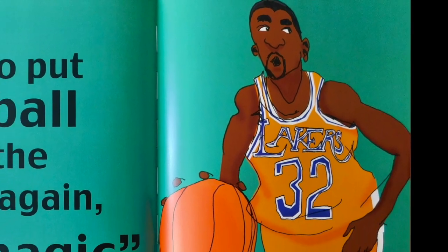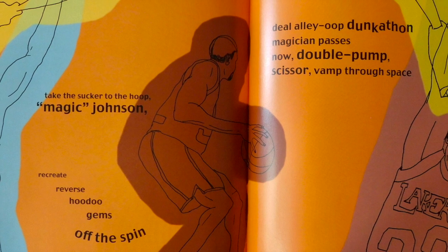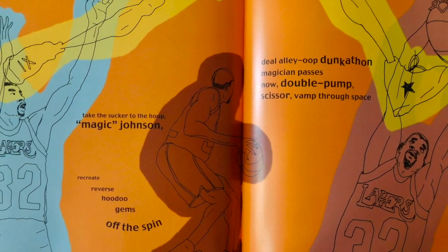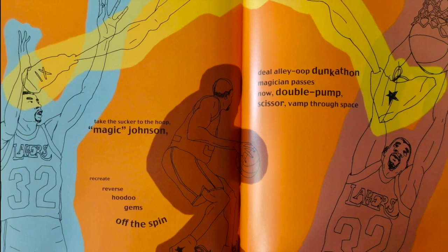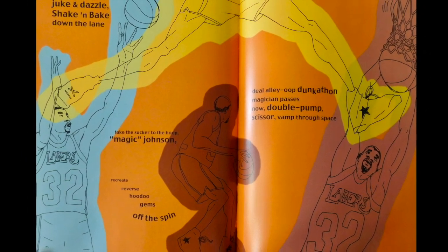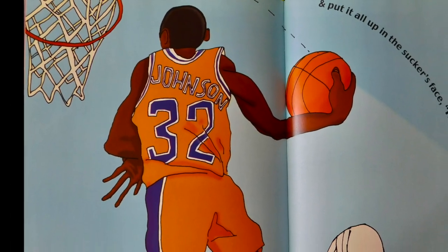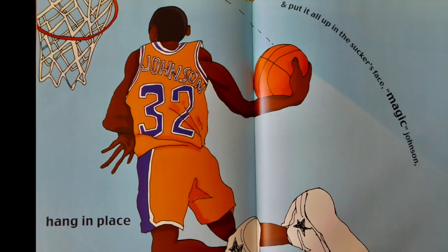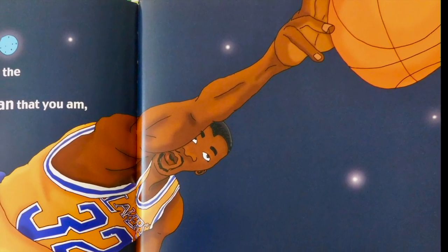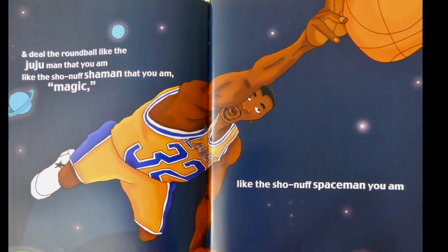So put the ball on the floor again, magic. Juke and dazzle, shake and bake down the lane. Take the sucker to the hoop, Magic Johnson. Recreate, reverse, hoodoo gems off the spin. Deal alley-oop, dunk-a-thon. Magic passes. Now double pump, scissor, vamp through space. Hang in place. And put it all up in the sucker's face, Magic Johnson. And deal the round ball like the juju man that you am. Like the show-nuff shaman that you am, magic. Like the show-nuff spaceman you am.